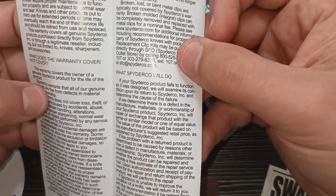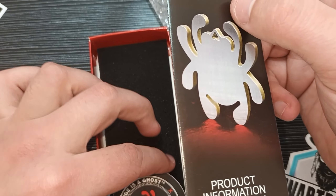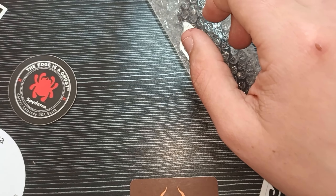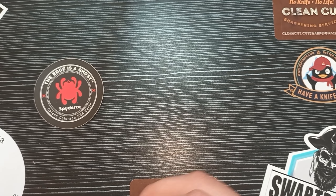And there it is. I love the boxes of Spyderco. It's not as premium looking as, for instance, Pickled Steel, but when you see this box and that golden Spidey sign, you just get that feeling — that feeling of excitement. It's awesome.